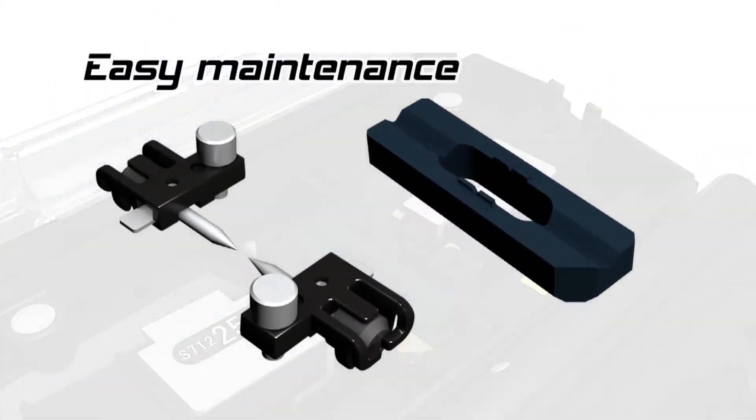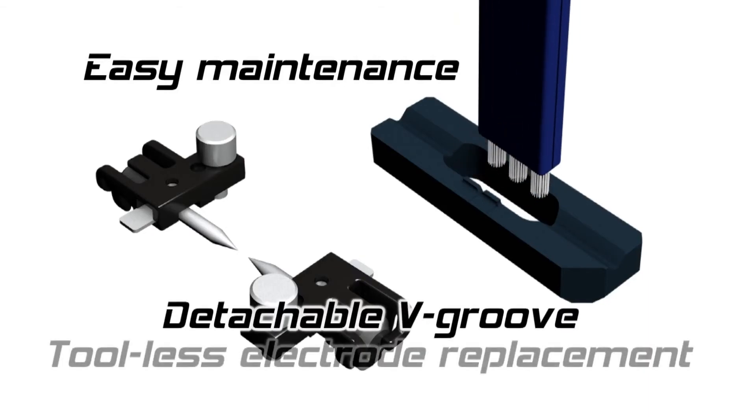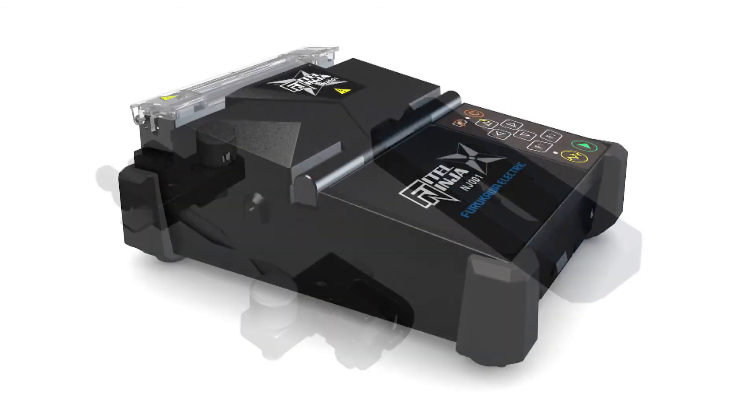The V-groove can be detached easily for cleaning. The electrodes can also be detached without the need of extra tools, so that you can easily keep your splicer in an optimal state at all times.